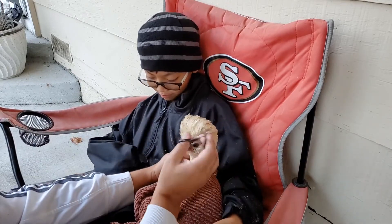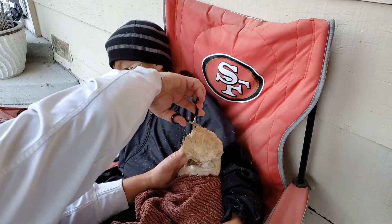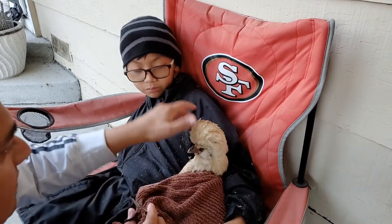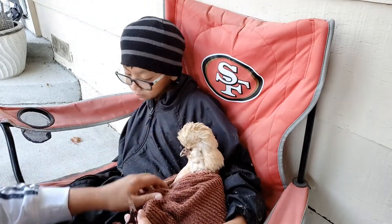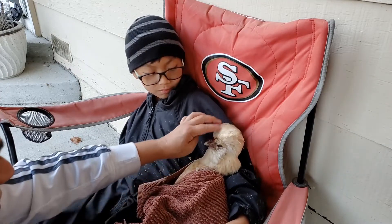Geez, that's a lot of feathers! That's a lot of feathers. He definitely needs a haircut — that's a lot of feathers.